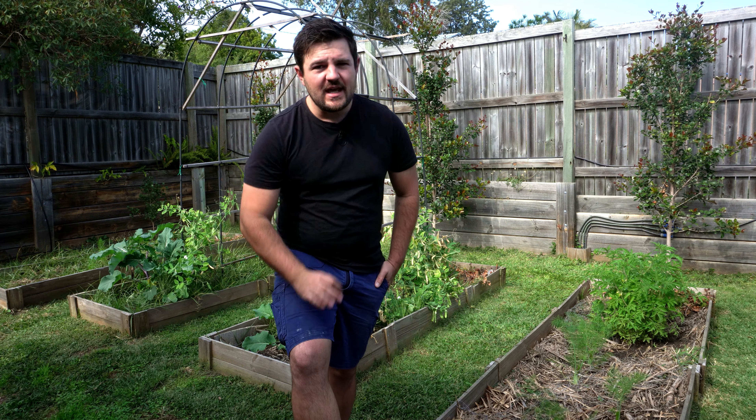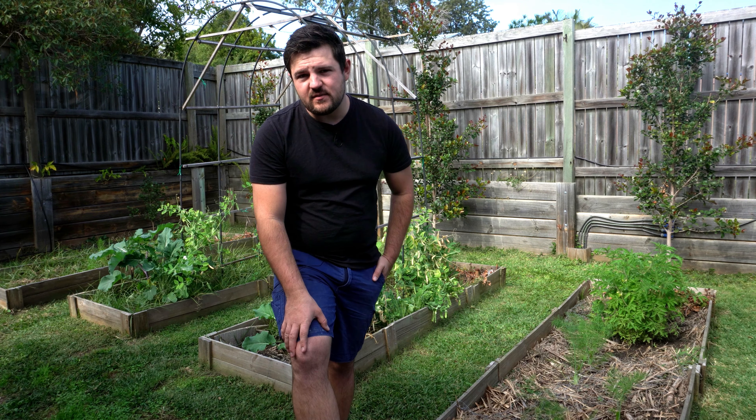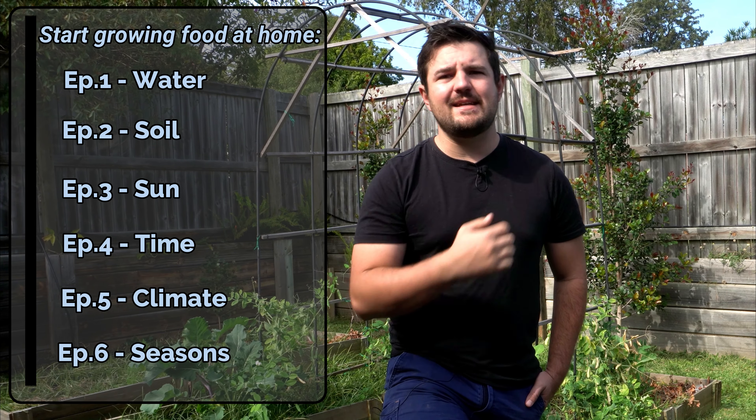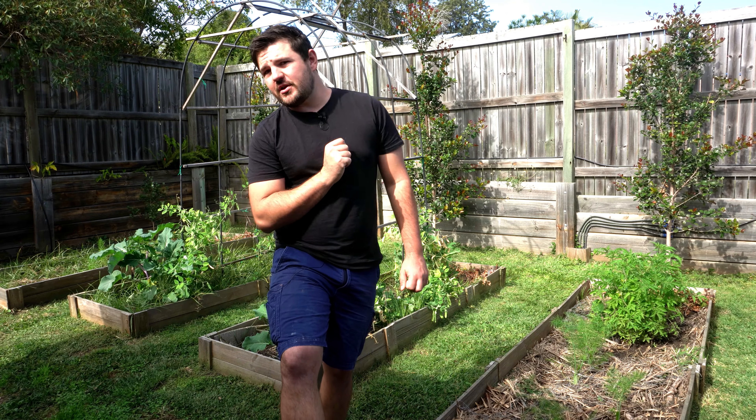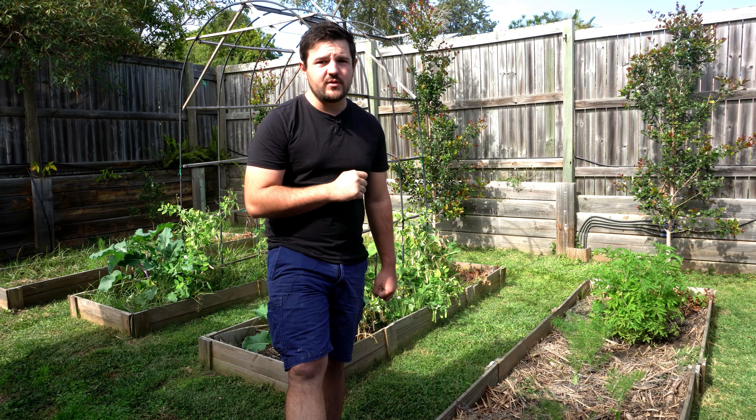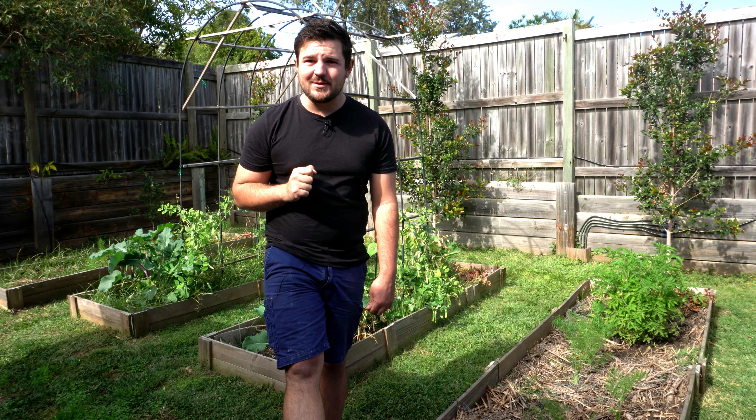Could you cook paddock to plate? In this series we're going to go over some fundamentals to growing food at home. Some good things to consider before starting include water, soil, sun, time, climate and seasons. In this first episode I'm going to go through five ways you can improve water retention in your soil. So let's get into it.